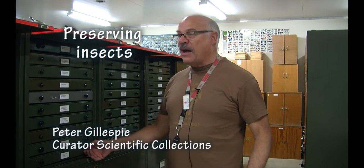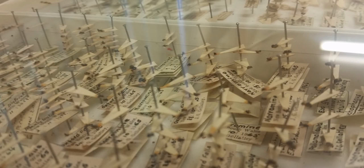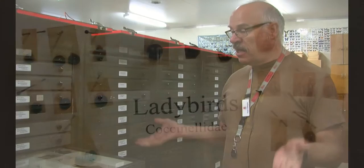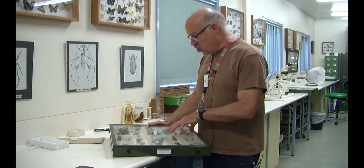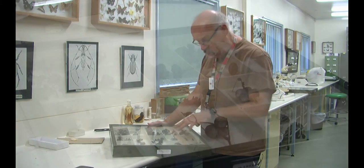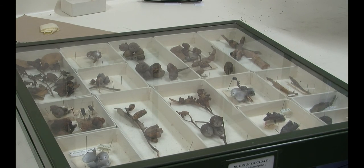Insects can last for hundreds of years. The part you see in drawers is the outer shell — unlike vertebrates that have an internal structure, insects have all their hardened parts on the outside, allowing them to stay intact once correctly dried and preserved. Some insects here are galling insects; they form large woody galls, largely on eucalypts. You can see the original wooden bits and labels made from the 1890s.